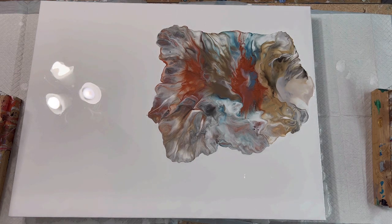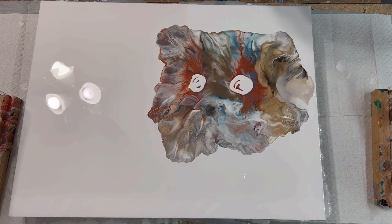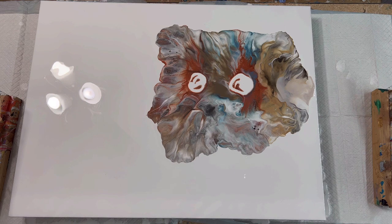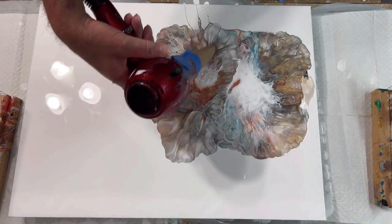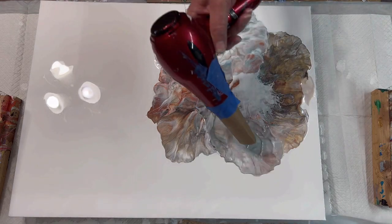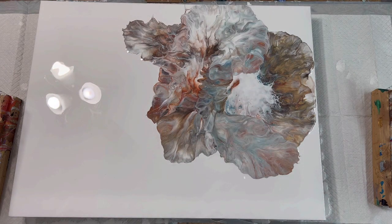I didn't know that was powerful enough. Okay, I'm going to put some white Amsterdam right in the middle of this bad boy. And I'm going to use my more powerful blower. Yeah, that's a lot. All right, bear with me here a minute.